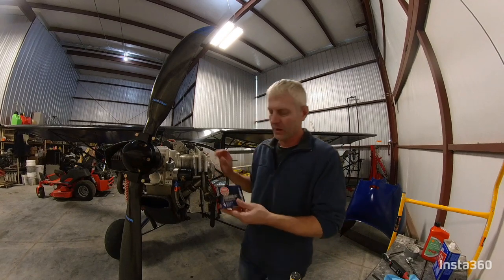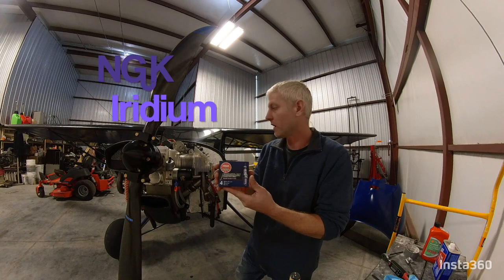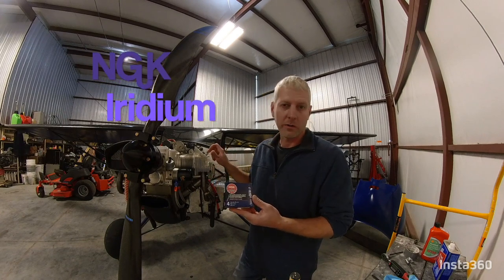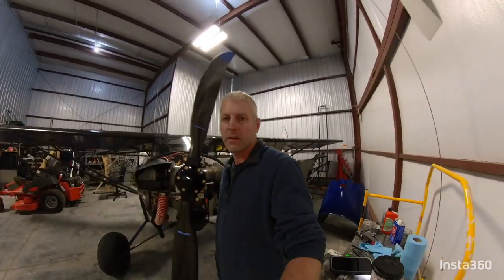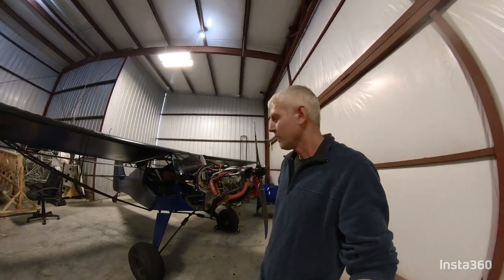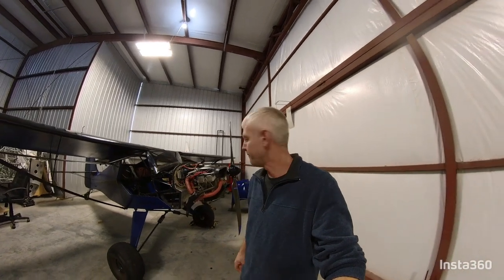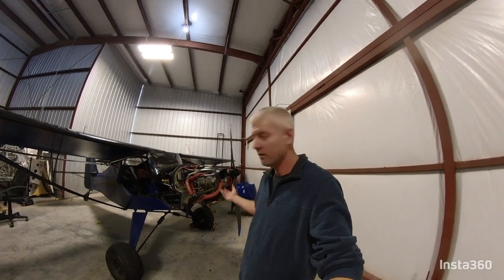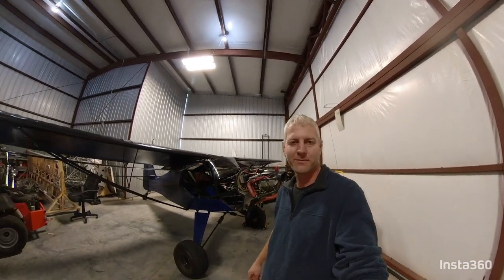As far as spark plugs go, this is what I run. I don't even know how to say it, so I'm not going to try. I've got over 100 hours on these plugs, and they are perfect yet. Anyway guys, I think I'm going to put it back together and maybe go play a little bit. If you enjoyed it, if you found anything useful, please subscribe to this channel. And if you've got anything you want to comment on or want to see anything else on this type of stuff, just let me know and I'll make a video. Thanks.